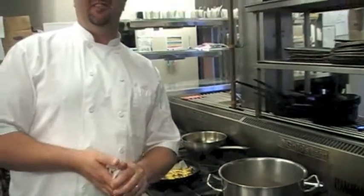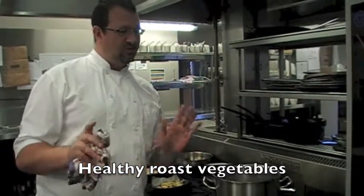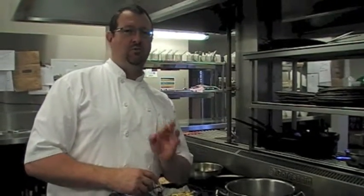Next on our tips and tricks are healthy roast vegetables. I know it seems weird, but you can definitely do healthy roast vegetables — minimal oil, minimal salt — it's still beautiful and flavoursome.